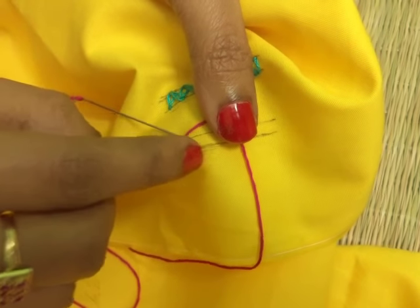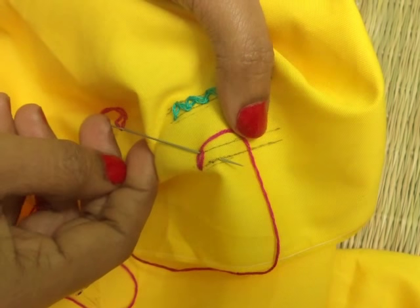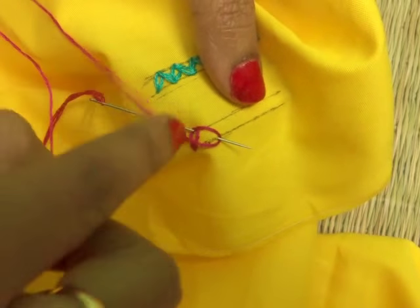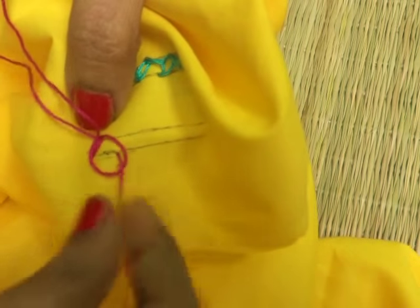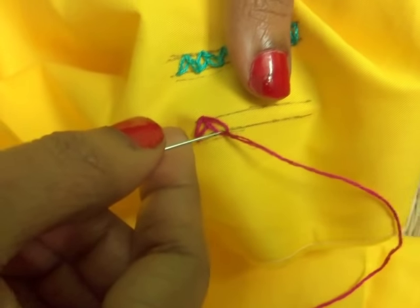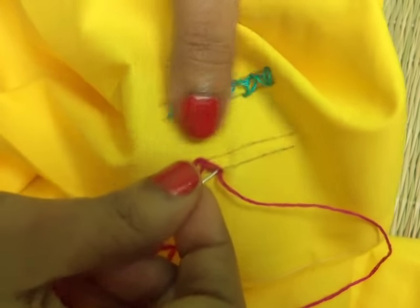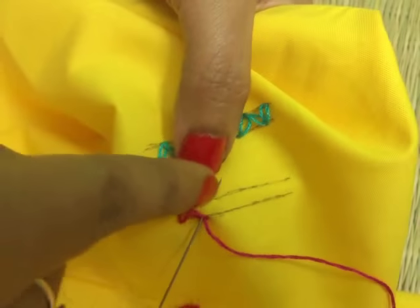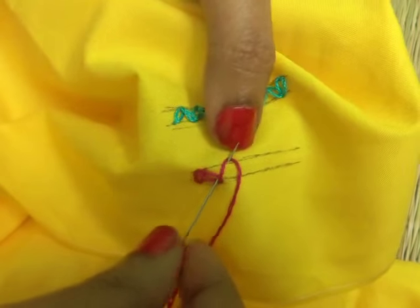Insert the needle into the chain. Now we are going down to this line. So we are doing it again diagonally, going side to side. Insert the needle into the last chain like this, pull it up, and wrap behind the needle from left to right.